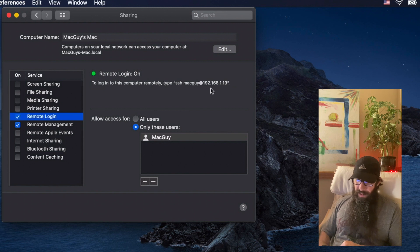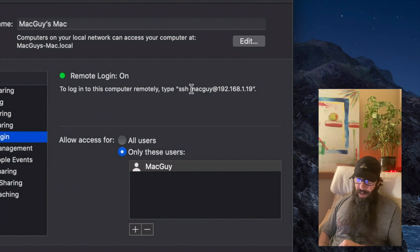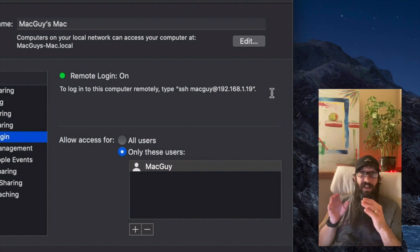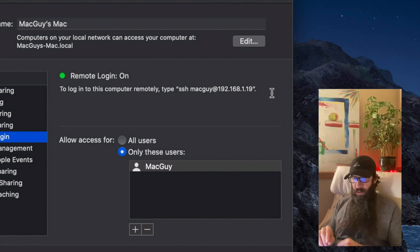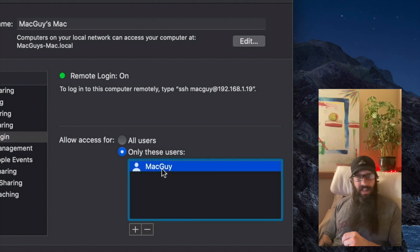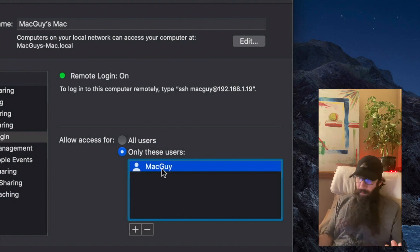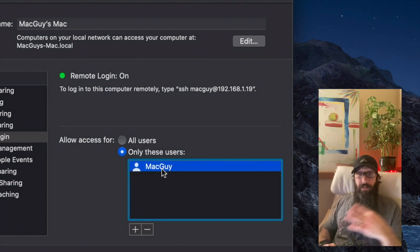When I click that, you'll notice it says right here: ssh mac-guy at 192.168.1.19. That is the address and the user I need to use, because that's the user specified to be able to remote into this Mac. The first command we're going to use is Secure Copy, which utilizes the SSH foundation to securely copy files over.